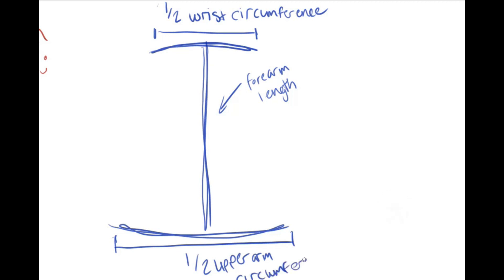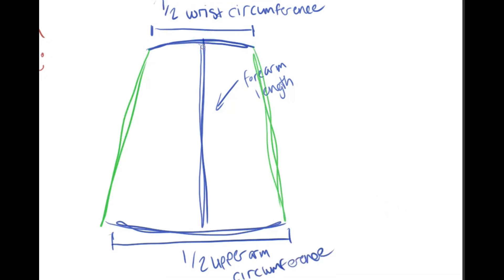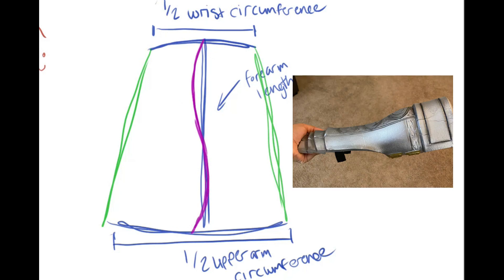Your forearm end will be roughly half the circumference of your upper forearm, and because of its unique taper, your center line will actually start at a concave curve and form into an outward curve — kind of like an S-shape. That way the forearm end has this little hump compared to the now-sloped wrist, so the gauntlet will kind of look like this from the side view.